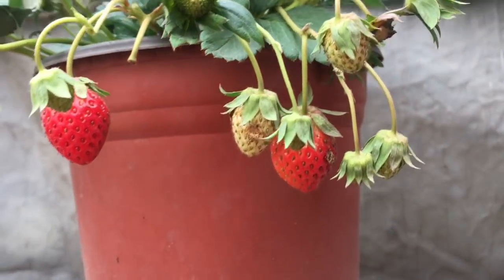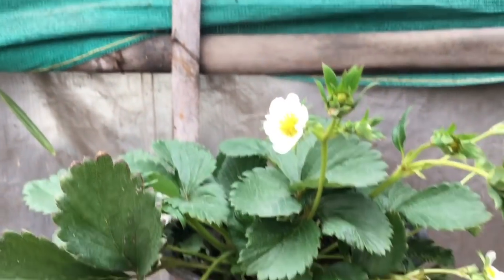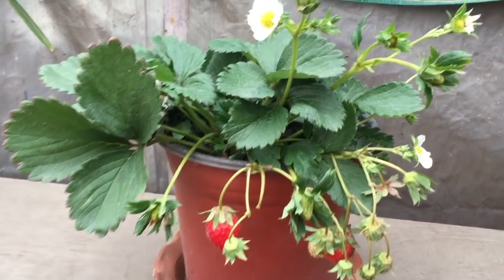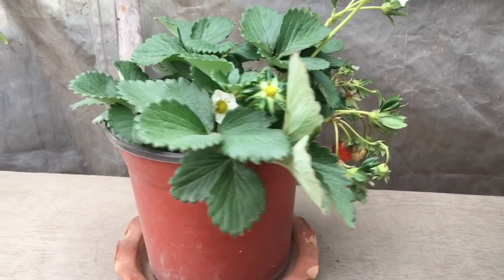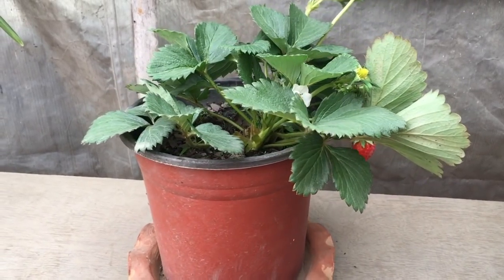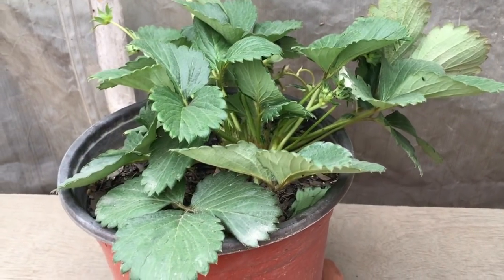After five months, you can see a number of strawberries that are well grown and fully ripened. This small strawberry plant that I have grown is doing really great inside this pot.